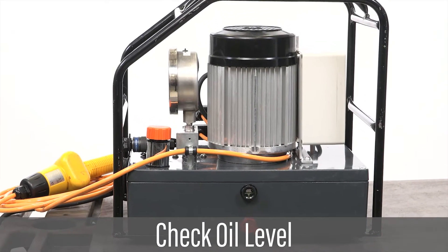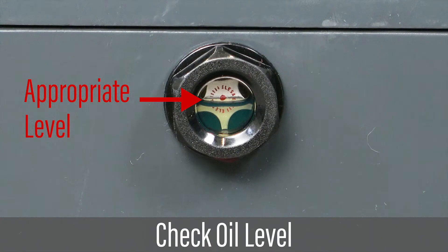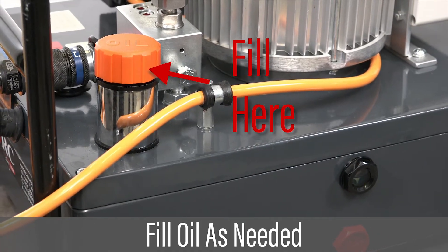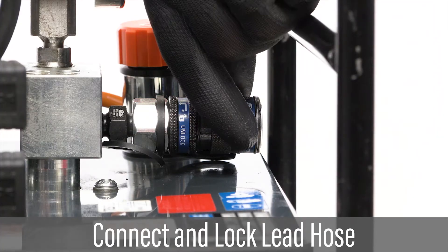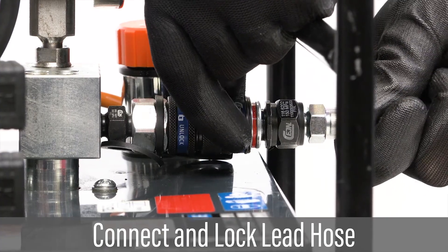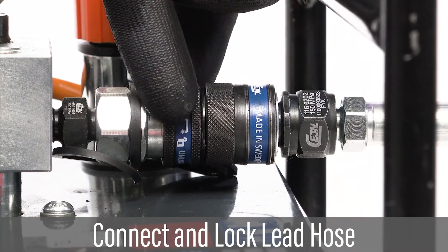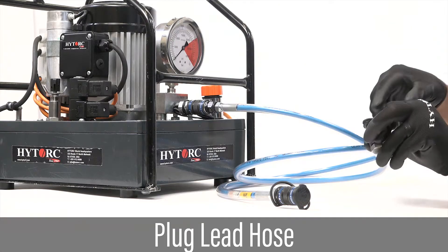Verify the pump has oil filled to the appropriate level. If additional oil is needed, remove the oil fill port cap and fill until the oil is at the appropriate level. Connect the lead hose to the pump. Plug the female end of the lead hose and lock couplers.